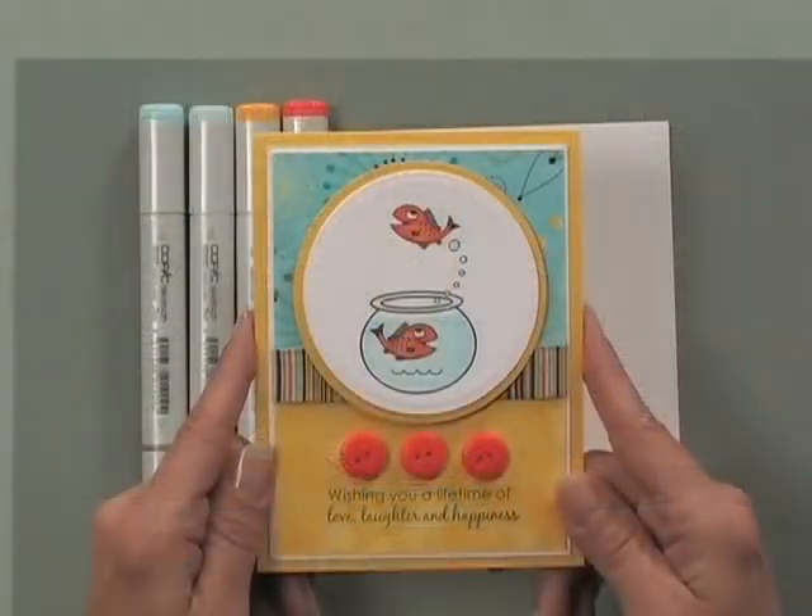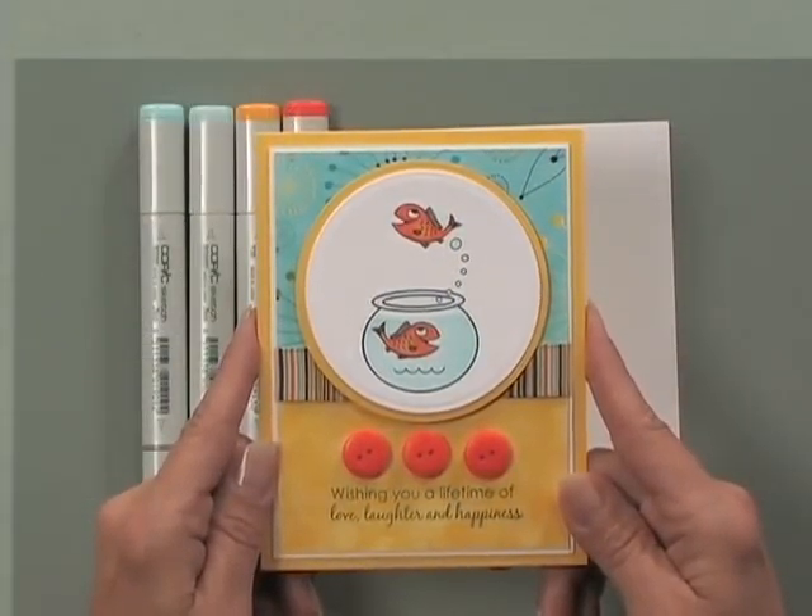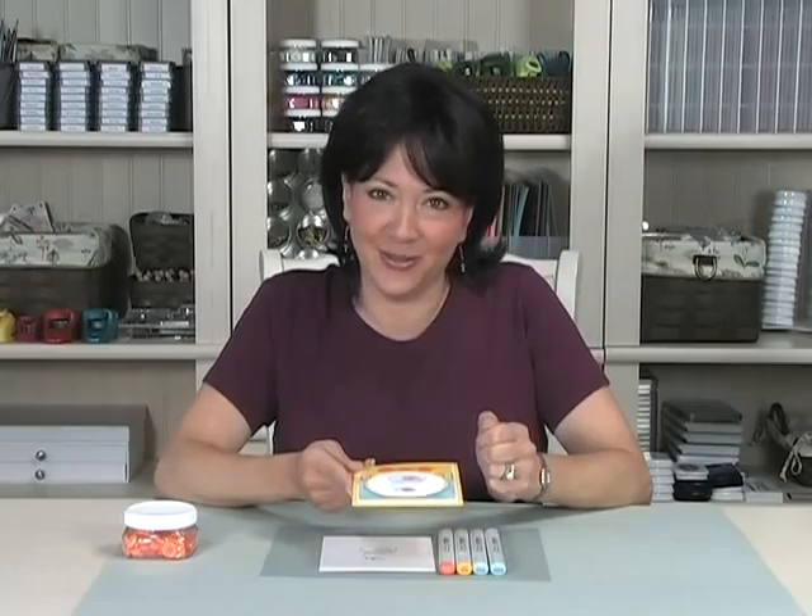Today on Stamp TV I'm going to show you how I colored these two happy fish in this cute summery wedding card. Now I'm not a Copic marker expert, but blending Copic markers doesn't require a degree in art, just a little bit of practice. When you send a card to somebody it's sent from the heart, so even if it's not perfect it's okay.